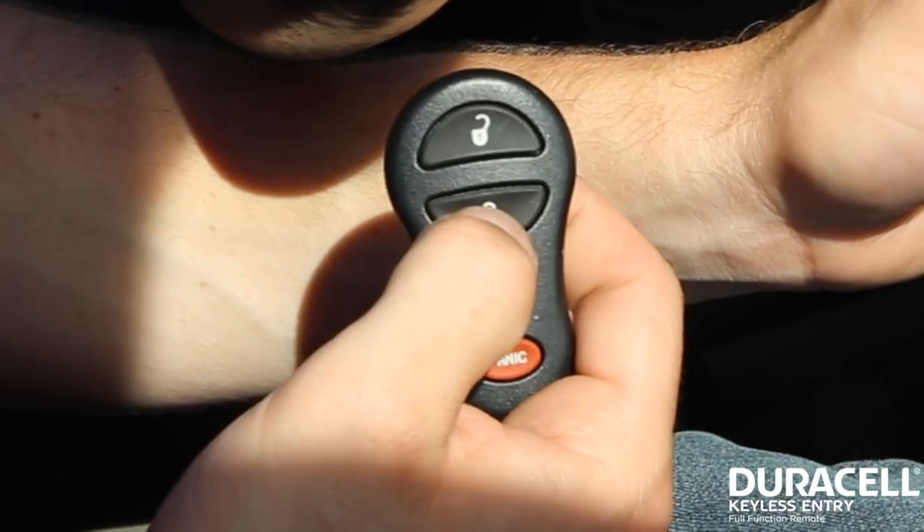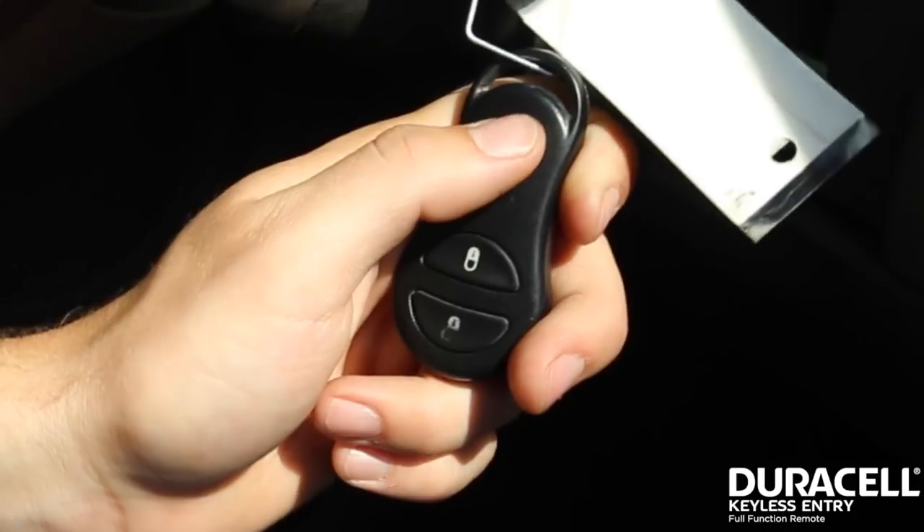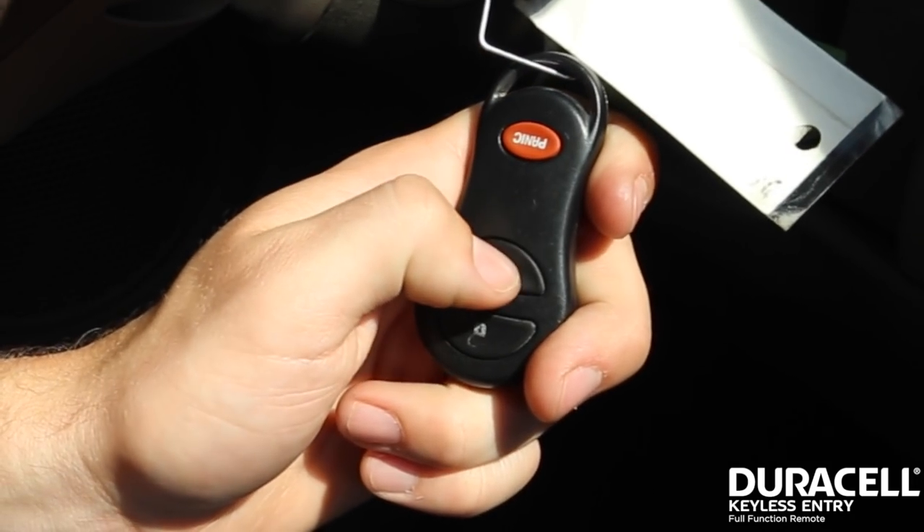Step 4. Within 30 seconds of the chime, press any button on each remote, including existing remotes. You will hear a chime after each remote has been programmed.